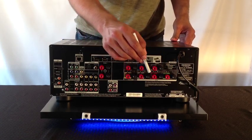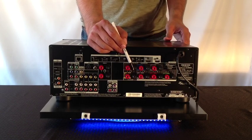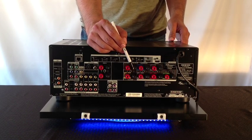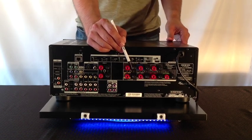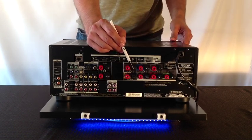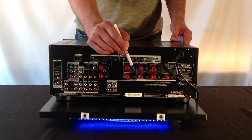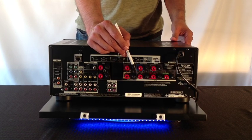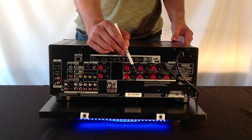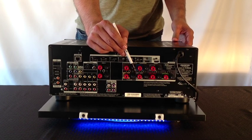Right back here you're going to notice the speaker connections. This particular receiver is 7.2 channels at 95 watts per channel rated at 8 ohms, which is a great receiver for most applications. These particular speaker connections are binding post plug connections, which I absolutely love — it's my personal preference as it makes connections easy and ensures a quality fit.